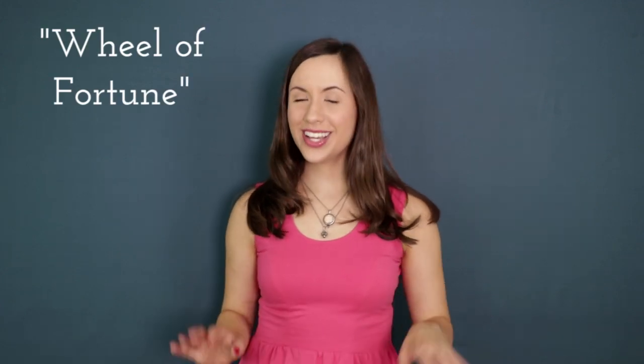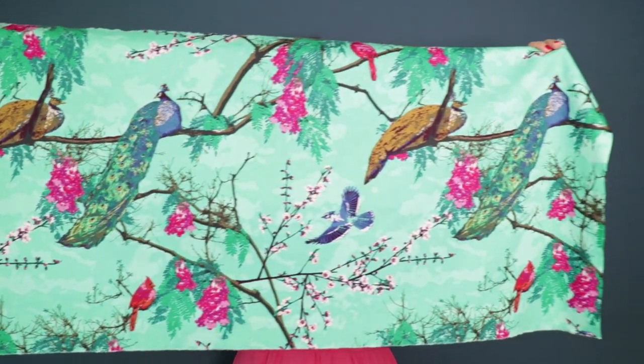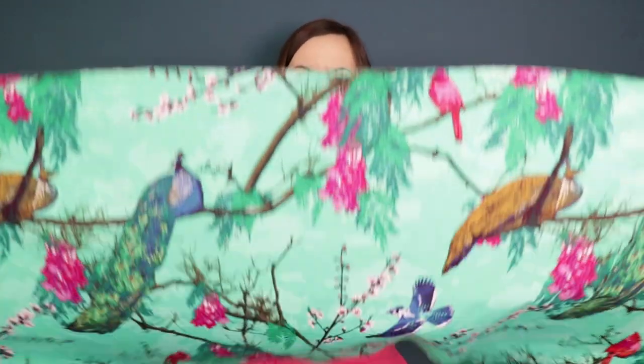In today's tutorial, we'll be sewing up the Wheel of Fortune block, featuring Katarina Rochella's brand new collection called Decadence. The stars of the show are definitely the beautiful peacocks, blue jays, and cardinals, which is why I had to incorporate this print into the center of my block.